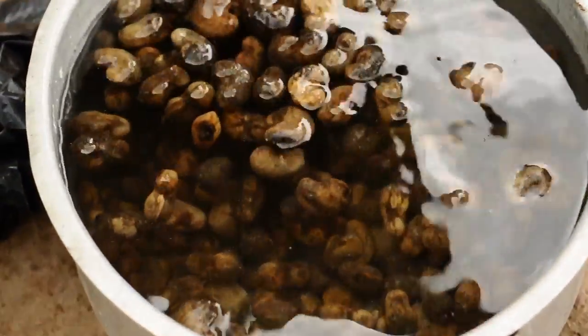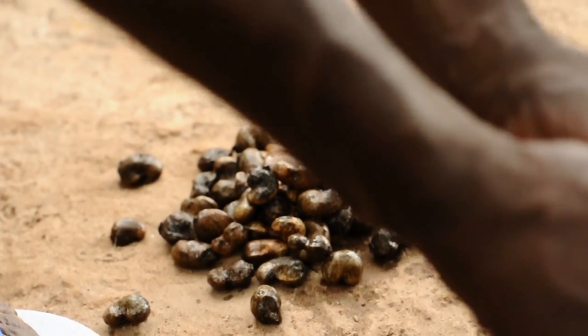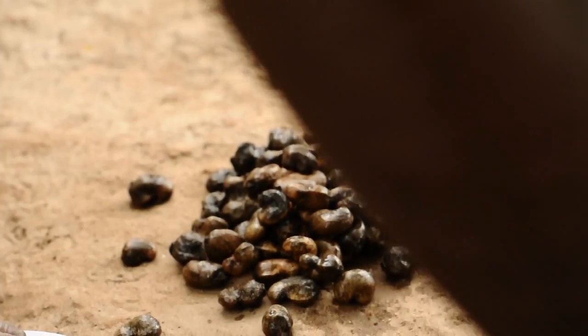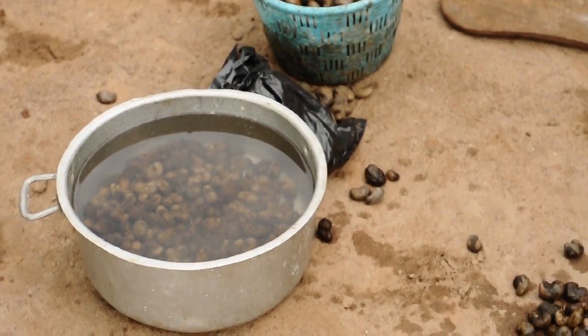Those that are sinking, you will leave in the water for a period of two days. By leaving them in the water for two days, it will help with the germination process — it softens the metacarp of the shell and will encourage an early germination.